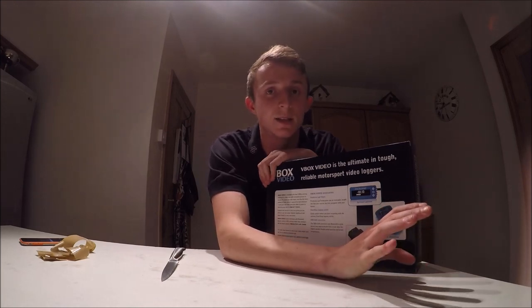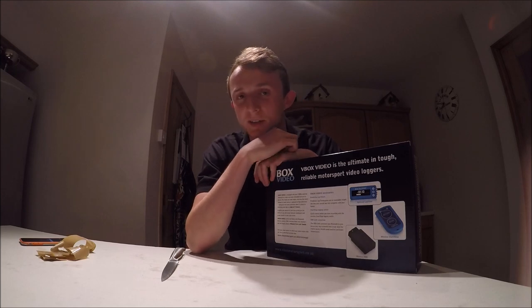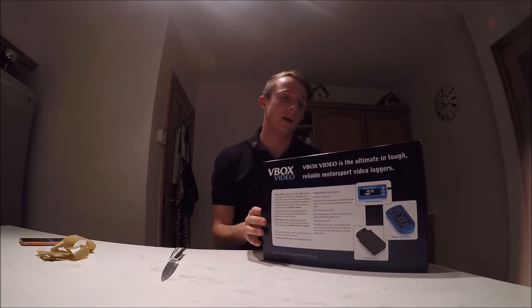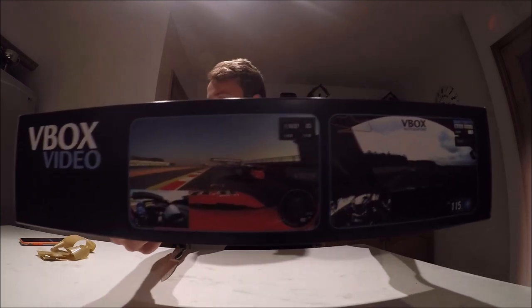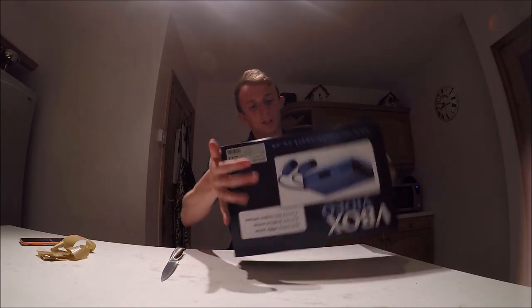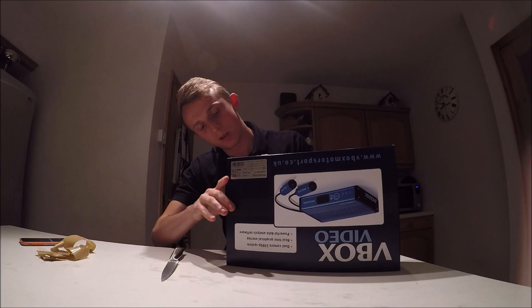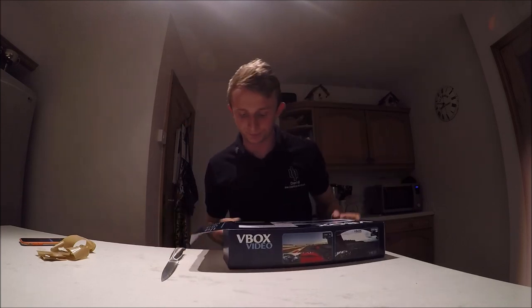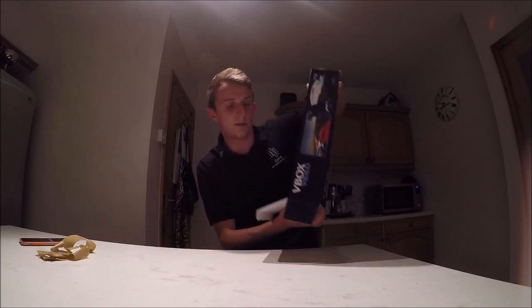There's also a wireless remote, which is obviously quite useful — if the V-Box is packed away to keep weight and center of gravity low in your race car, the remote will help you out. There are also a couple of photos showing the clarity. Good packaging actually, I do like the box. It's been relatively easy to get into the box so far.